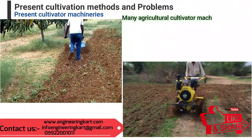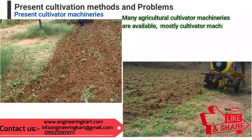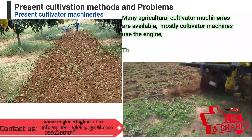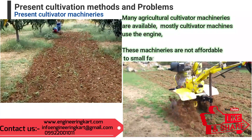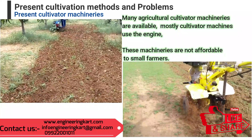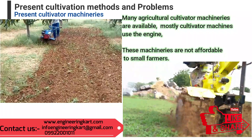Presently, there are many agricultural cultivator machineries available. In most of them, cultivator machines use an engine, and these machineries are not affordable to small farmers. Engineering machinery and technologies are required to avoid heavy time consumption and labor problems.